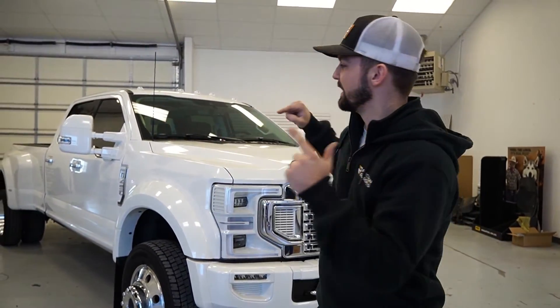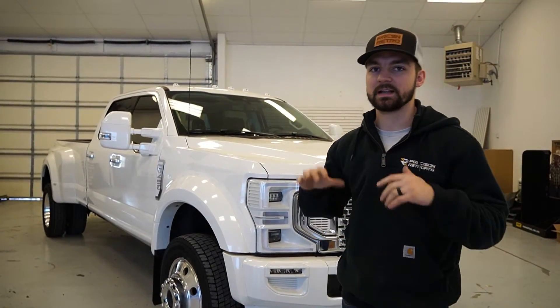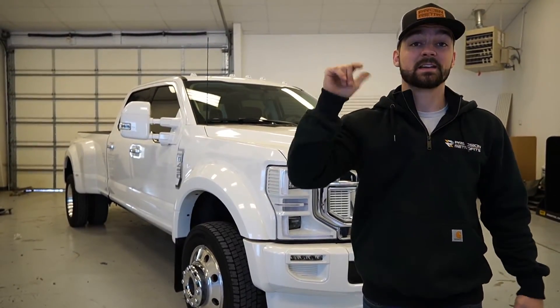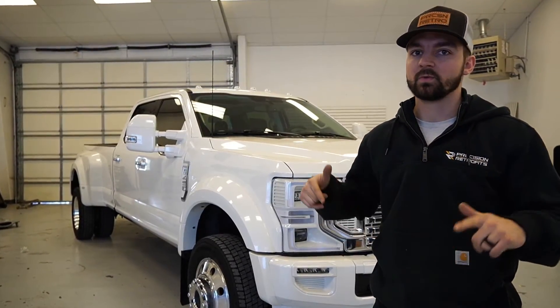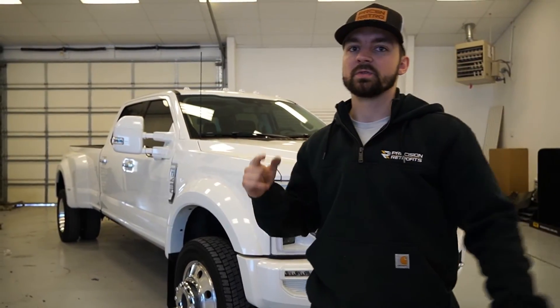Hope you guys liked the video — let us know what you think. I think it came out pretty decent; white and chrome is just a nice, classy look. Make sure to like and subscribe, and if you have any questions about prices or want to get your stuff done, hit us up and we'll get it taken care of. Thanks for watching — we'll see you next time.